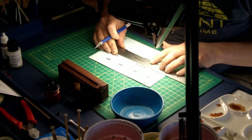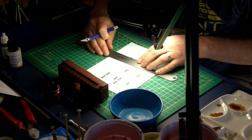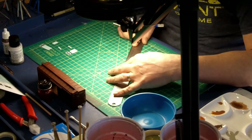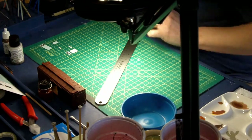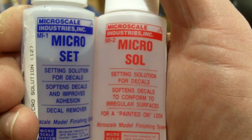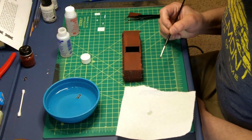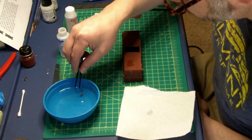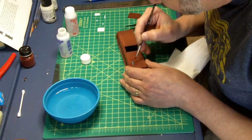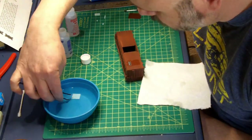Once this was done, it was time to move on to decals. This can be kind of a time-consuming and tedious task — not one of my favorites, and one of the processes I'm looking to improve upon. I use Microscale Microset and Microsol in the decal process. I begin by soaking the decal in water for a few seconds, then I spread a thin layer of Microset on the model. I position the decal on the model, blot away the extra, fine tune their placement, and then move on to the next decal.